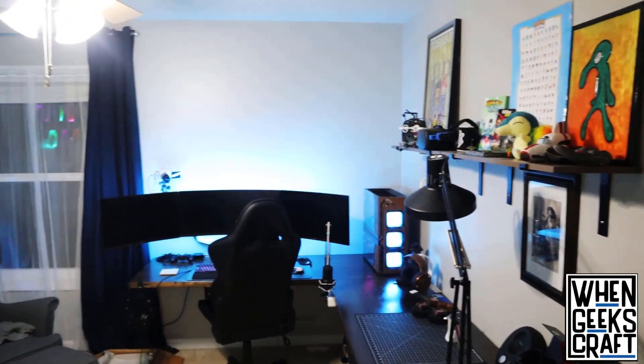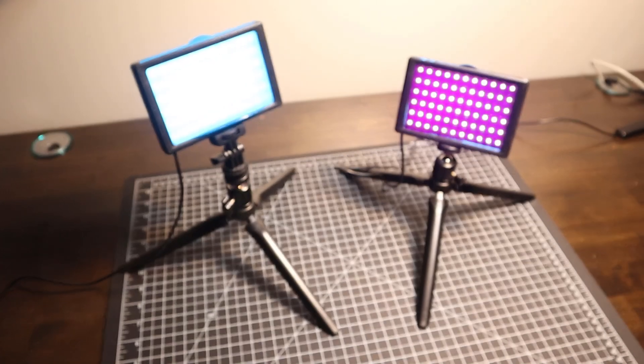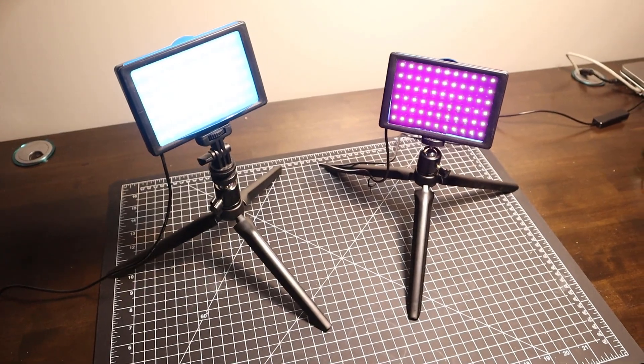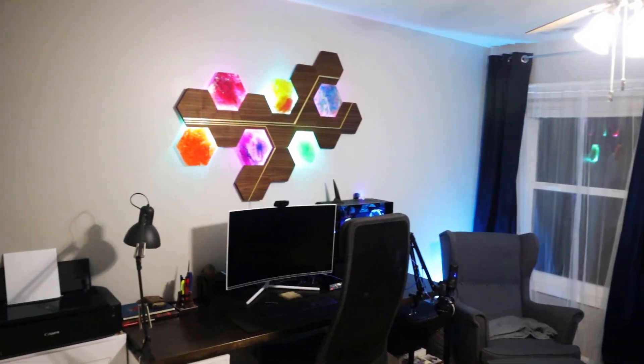While shooting the HexArt video, we needed some extra RGB during the final shots and used these USB lights with blue and purple gels. I really liked the look we got, but I wanted something more permanent.